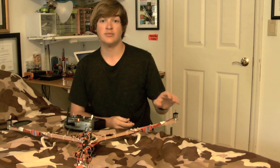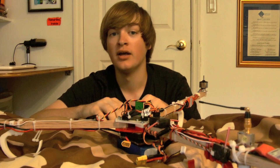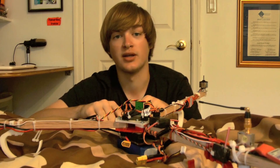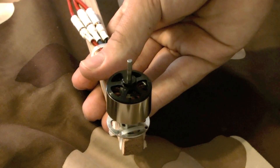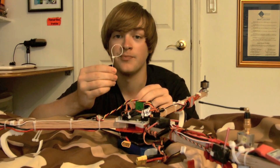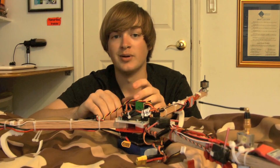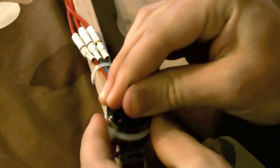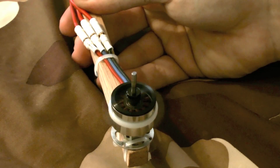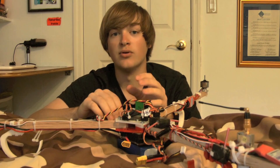Now let's move on to balancing the motors and propellers. Brushless motors without props should not create many vibrations. To check for vibrations, unplug two of the three motors, turn on the tricopter, and slowly idle up that one motor while holding the arm and feeling for vibrations. If there's a significant amount, wrap a zip tie around the motor, pull it tight, and cut off the excess. Idle it up again, and if there are still vibrations give it a quarter turn. Keep doing this until the vibrations become minimal.